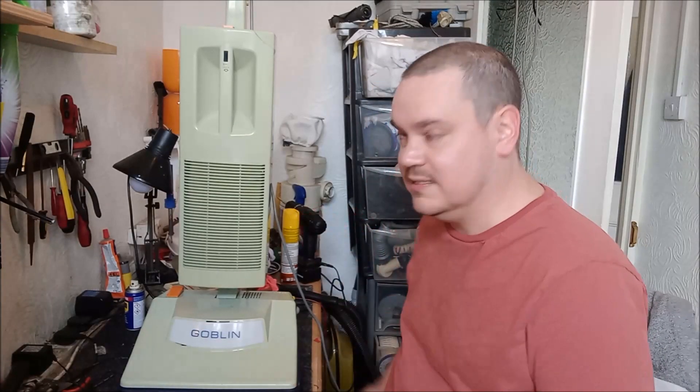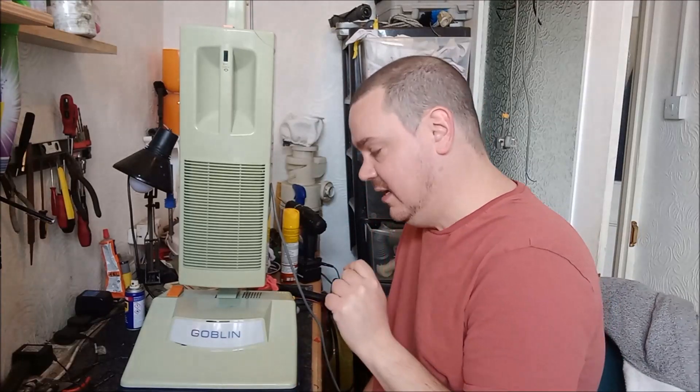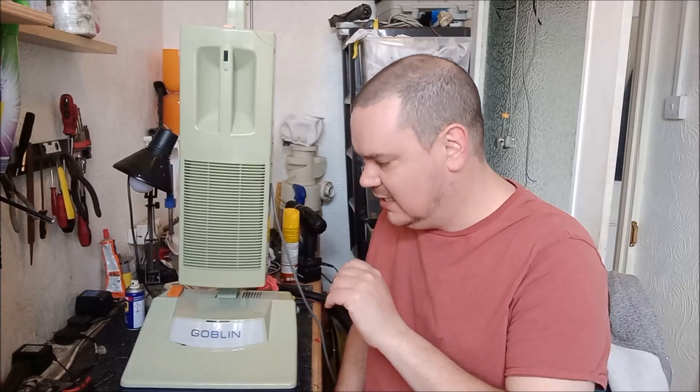Well hi there, here we are in the workshop with our amazing 1976 Goblin Housemaid. In this video we are going to take this cleaner apart, see what's inside, see what kind of a state it's in, and I get to show you just how dangerous this machine is under the cover. Let's have a look.